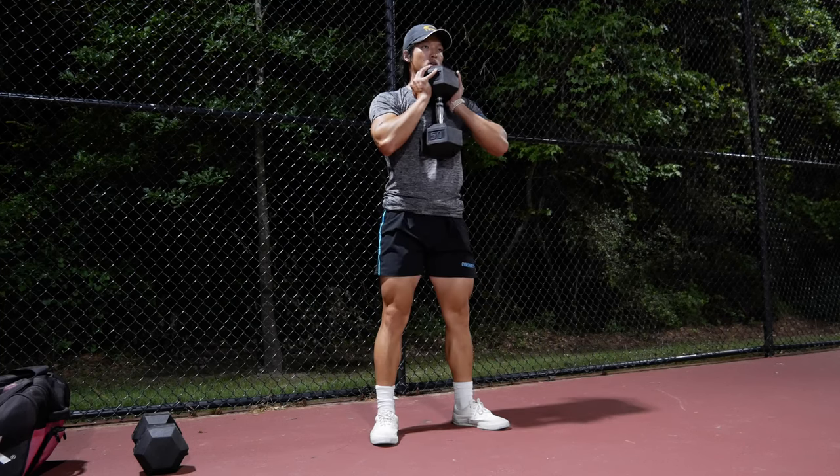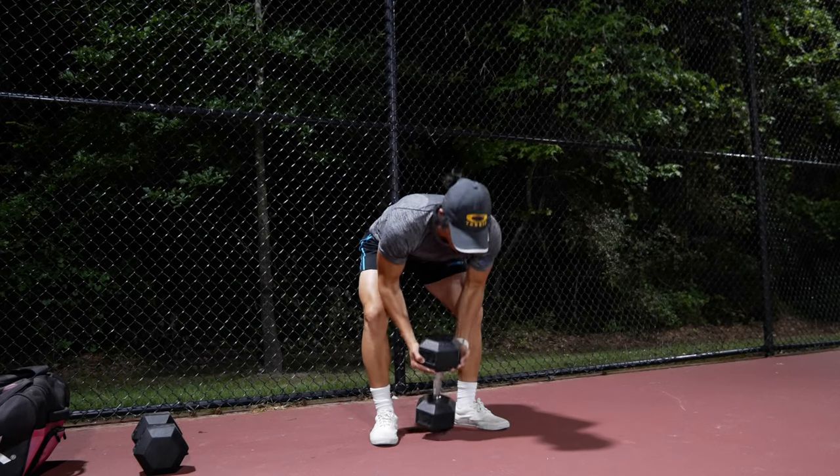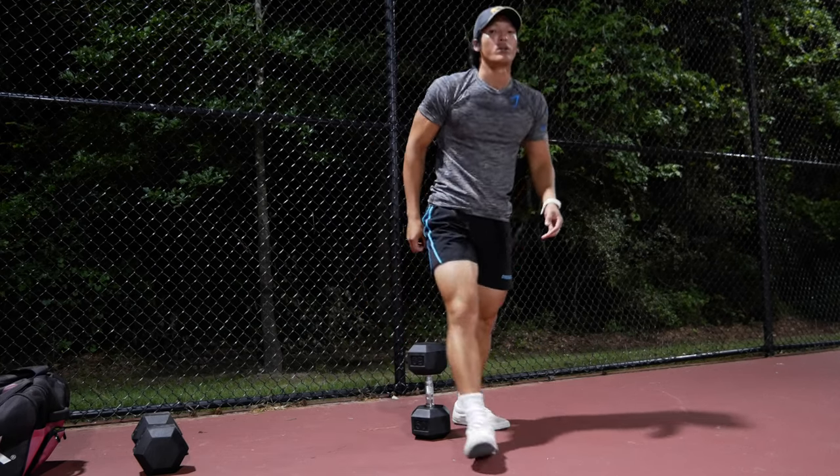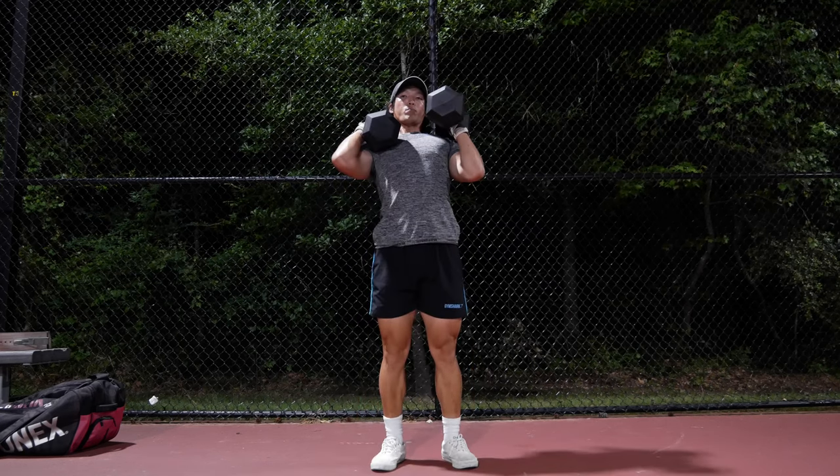The kettlebell squat is pretty basic. You just grab the kettlebell with one hand on each side of the top so it's evenly balanced — just don't grab it from the stem, the axle part.